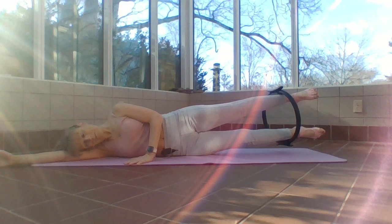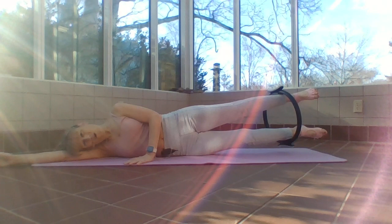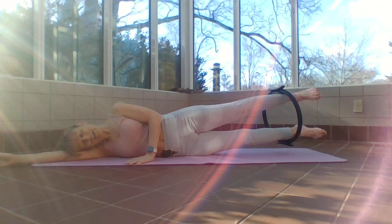Three, come on, you got this, two. Hold this one up — little pulses. Squeeze that butt, squeeze the belly, relax the shoulders and neck. Four more — four, three, two.